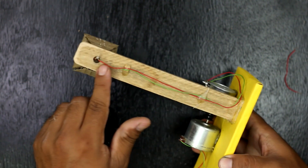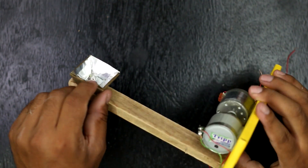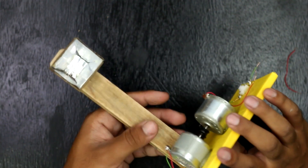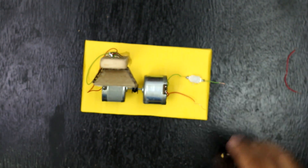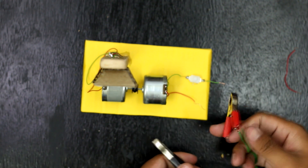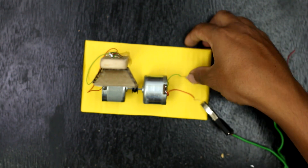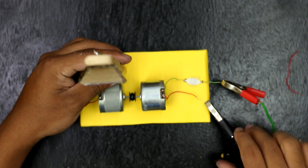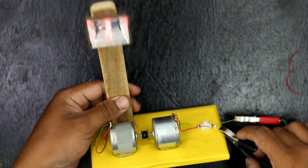Here I am giving electric supply to one motor, which rotates another DC motor, which generates electricity — indicated by the LED lighting up. Hereby the science fair project idea of an easy electric generator is completed.